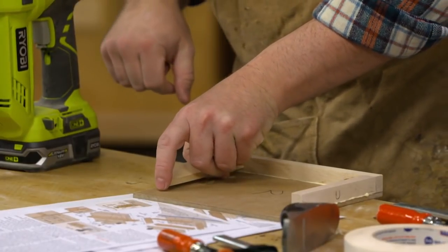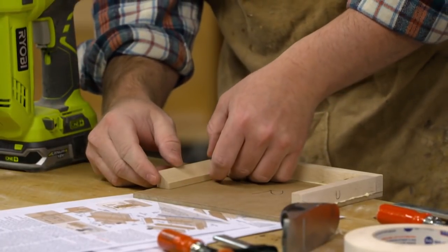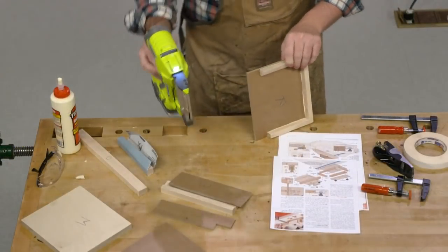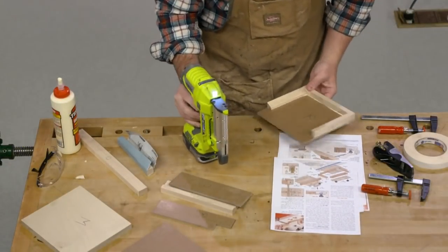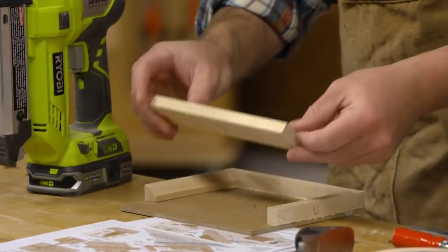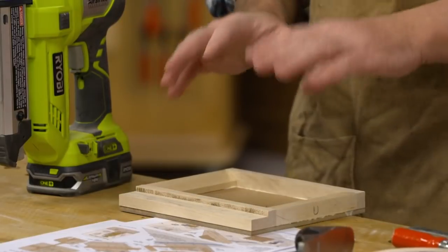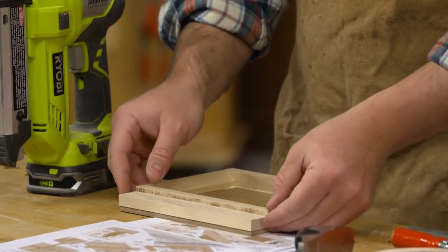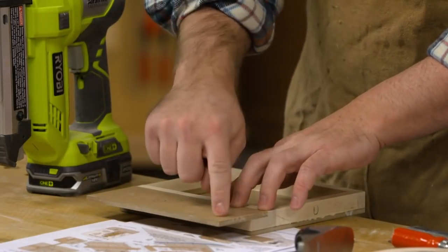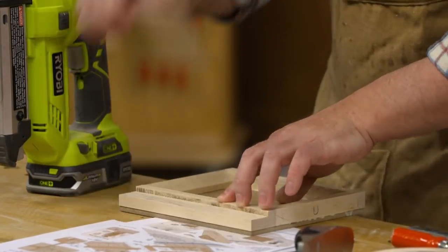Now the ramp goes in. Then let's install the tray back — I want to make sure that the rabbet is facing out so we can attach the top, and that overhang will create the location where we attach to our sled.